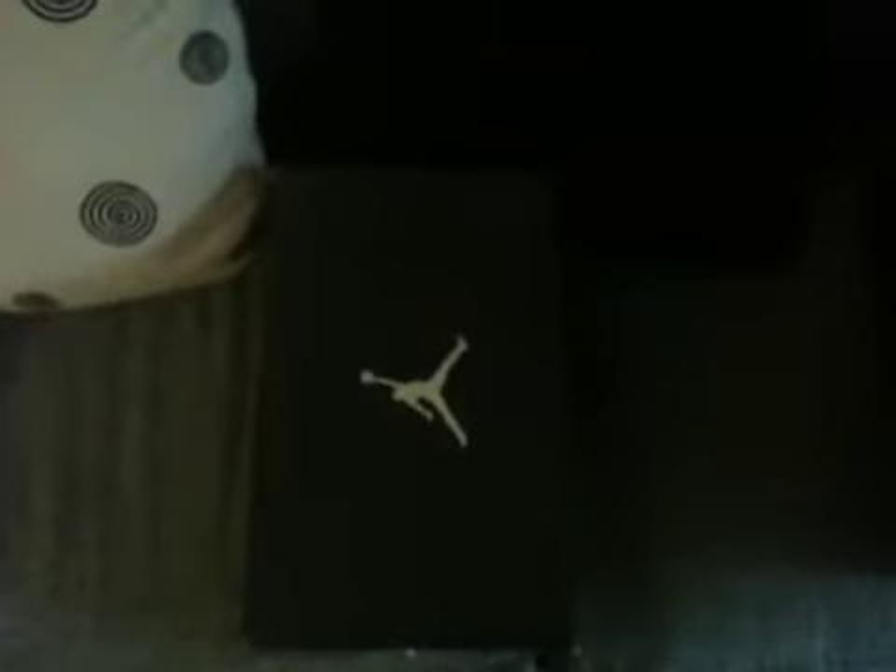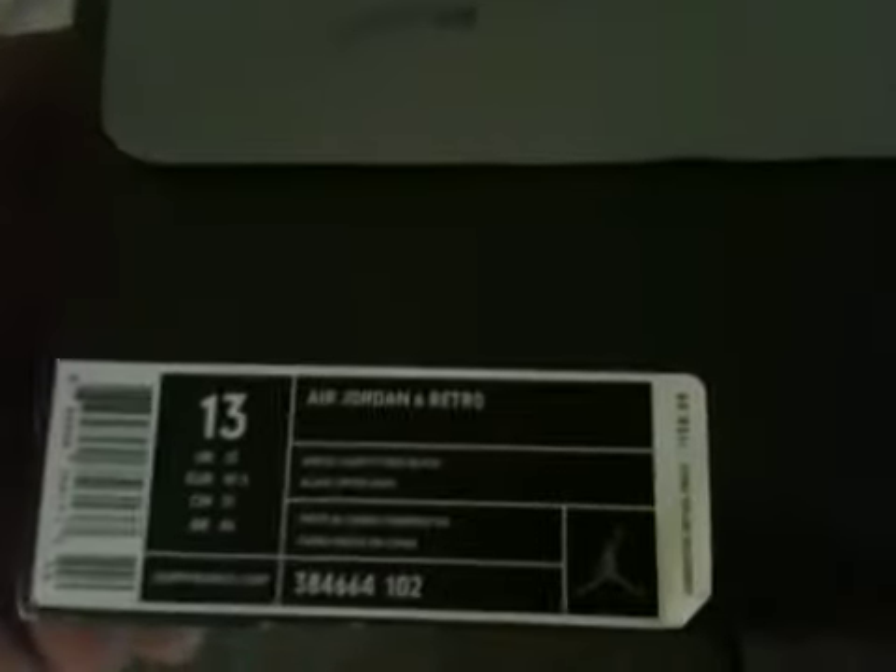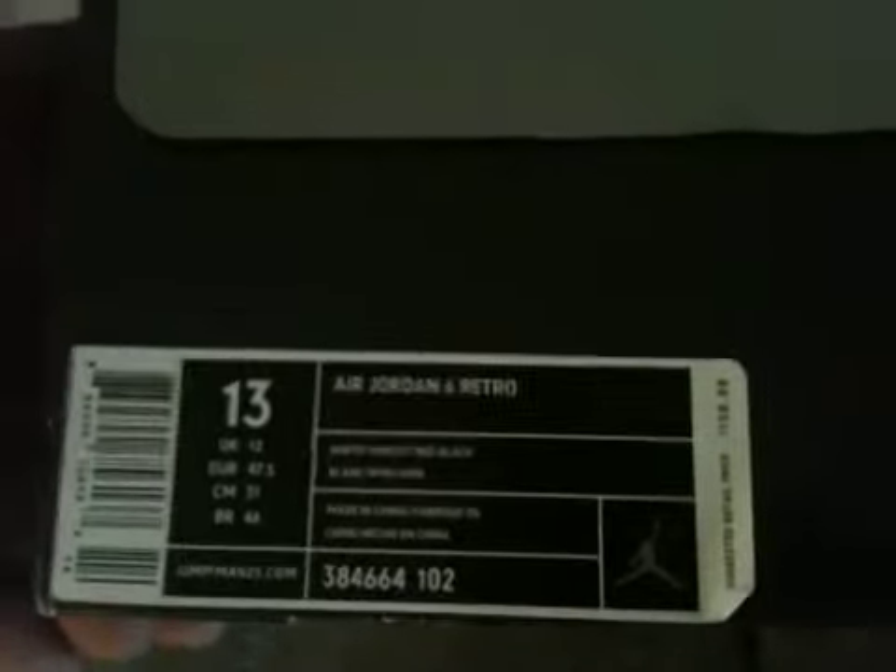What's up YouTube, it's your boy BigSexy coming in with a new pickup video. Today is Saturday the 12th and you all know what came out today — the white Boston red and black retro sixes. My new pickup: Jordan 6 Retro White Boston Red and Black, retail $150. Let's get into the video.